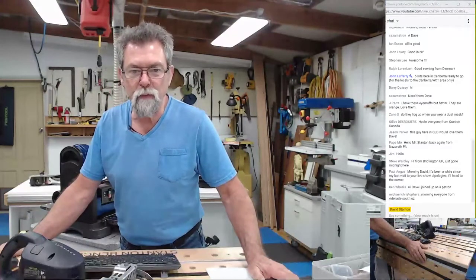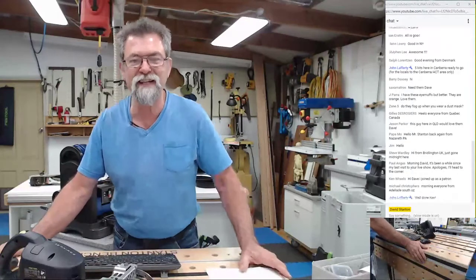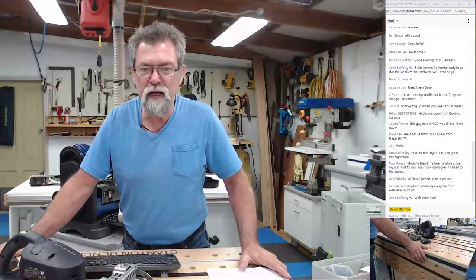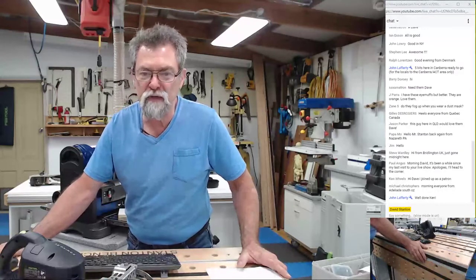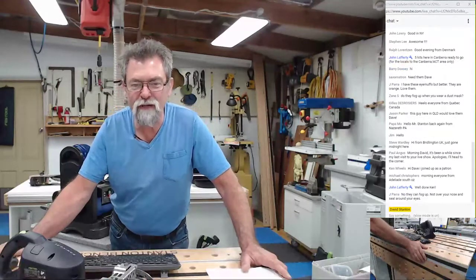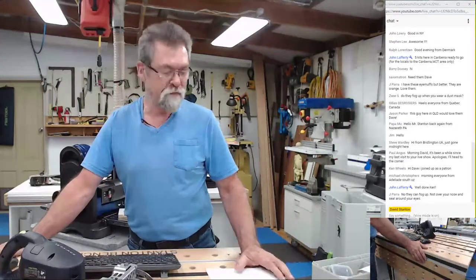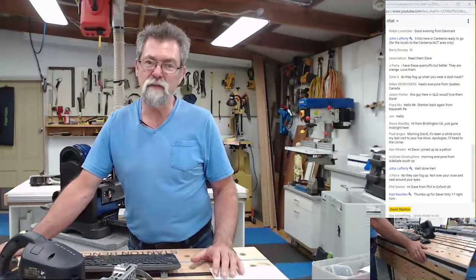Hello everyone from Quebec from Gillies. Jason, this guy in Queensland would love them. Steve Wardley from UK — just gone midnight. Paul hasn't been to the live show for a while, apologizes. Ken Wills joined as a patron — thank you very much, Ken. Anyone else who wants to jump in as a patron, the support is very much appreciated. Mike, Christopher — morning from Adelaide. John says they can't fog up, not over your nose — they seal around your eyes.